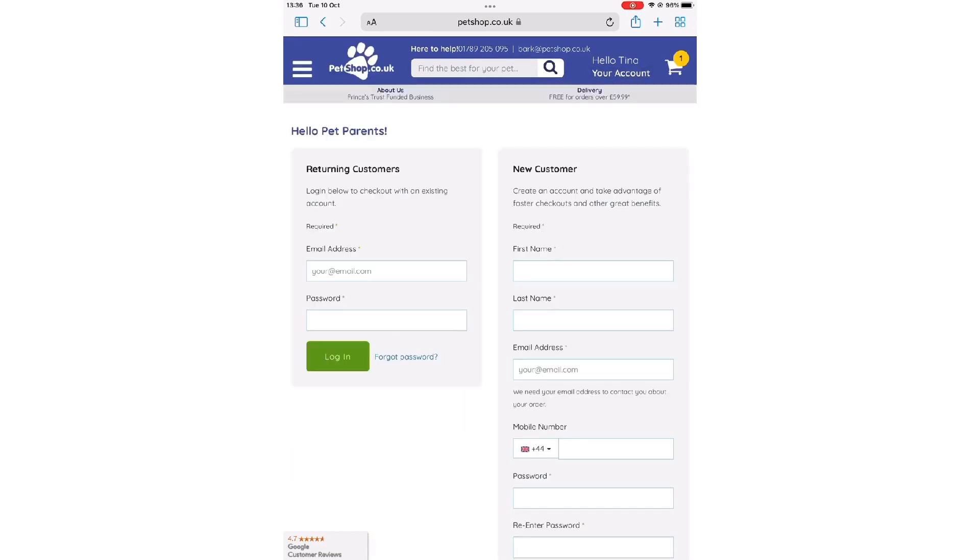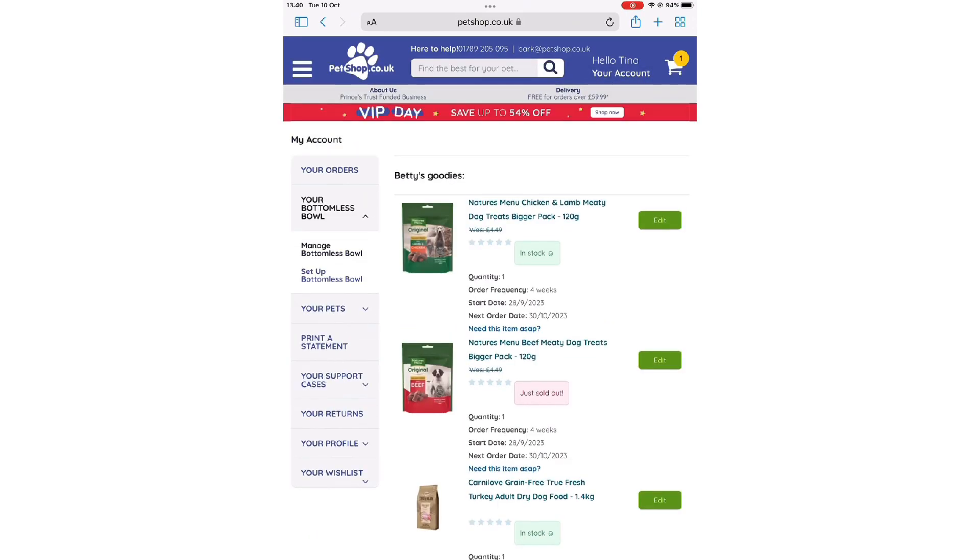Then click on your account at the top right of the screen and sign in. This shows your subscription.